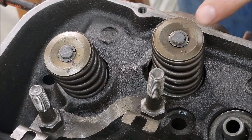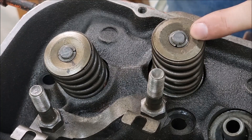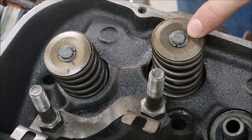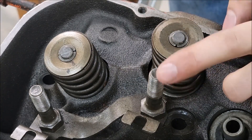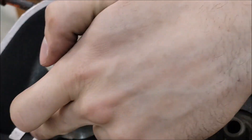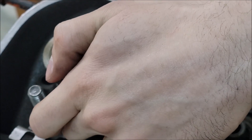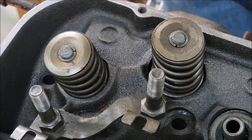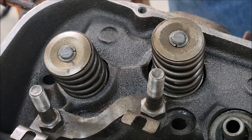Removing the valves and valve springs is actually a fairly simple job. It will require the right tools though. You're going to want a good valve spring compressor. We're also going to be removing the rocker studs, because I've got adjustable push rod guides — that's just going to help with our valve train geometry later on in the build.